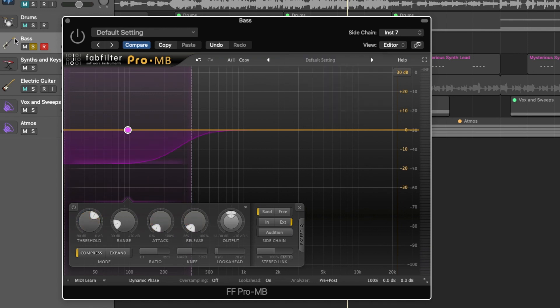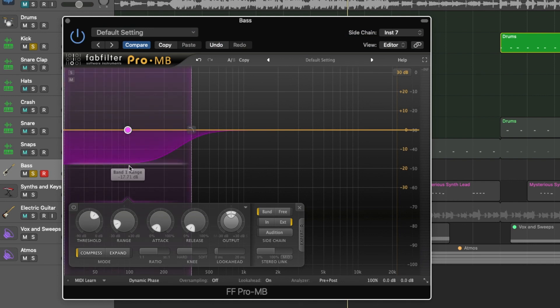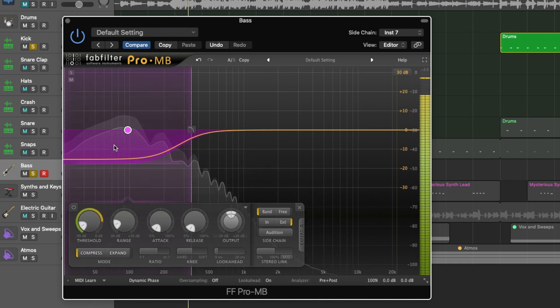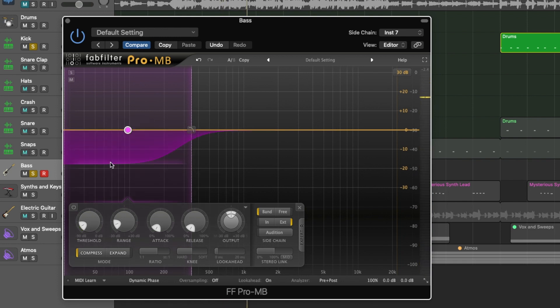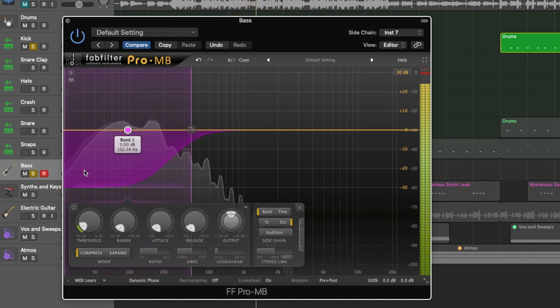I'll show you it in action. Let's solo the kick and the bass and turn this on. We'll really bring down the threshold. You'll notice when you hear the kick, this is the bass signal coming up here, and when the kick happens it's pushing the bass signal down. To make a more dramatic example, let's really lower the threshold. You'll really hear the bass duck — hear it get a lot quieter. It's cutting all the bass signal when that kick happens.